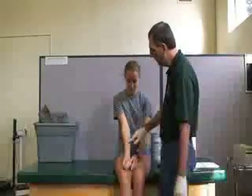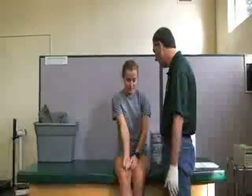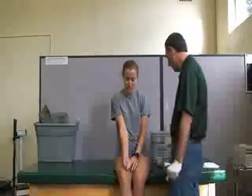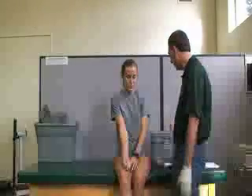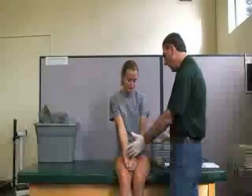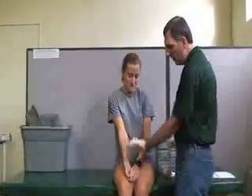We're caring for a contusion here in the forearm. This is a closed wound, so we may not need to wear gloves, but for video purposes and wound care we'll keep the gloves on. With this wound we just want to inspect it and find out the size and shape of the contusion.